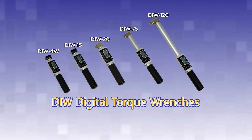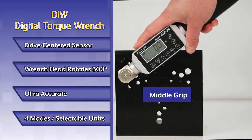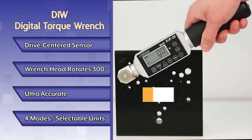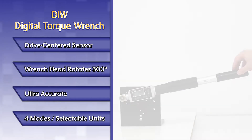Introducing DIW Digital Torque Wrenches. The DIW Digital Torque Wrench features a unique drive-centered torque sensor. Apply load anywhere on the tester, unlike all other wrenches which require torquing at a specific load point.